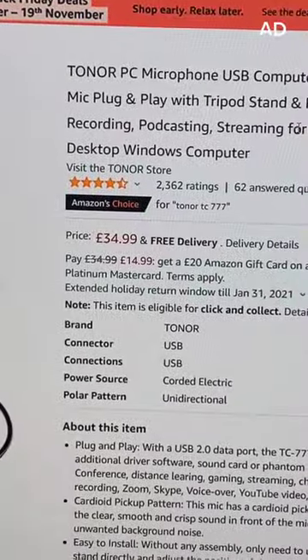The shock mount should help to negate some desk noise. I'd recommend you listen to some sound tests, but it seems like a good buy.